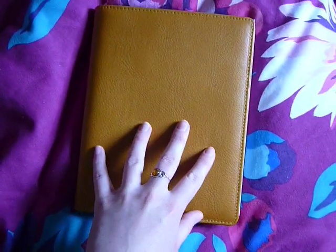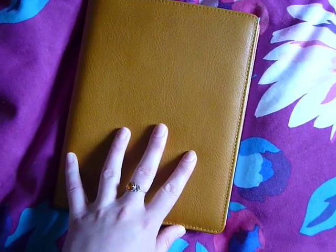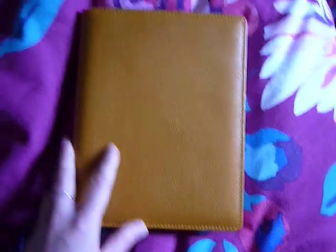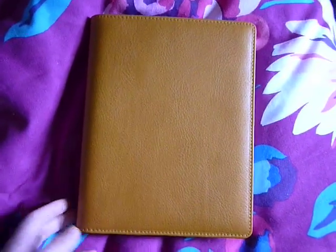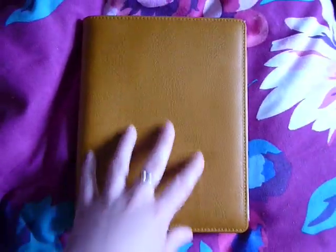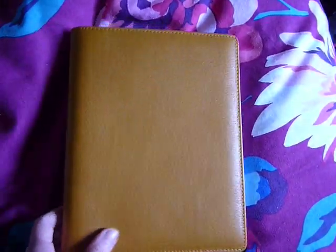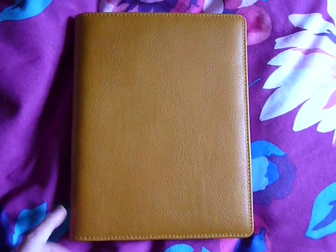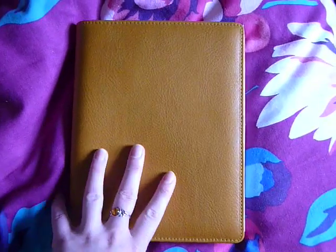So it's the A5 writing case, which is one of the more traditional options from van der Speck. If you saw their old website — the one without prices, without the online shop — it was just sort of like an online catalogue of what they supply. The writing case was one of the things they used to sell before the binders really became famous and popular among the Filofax community. And it's absolutely gorgeous.